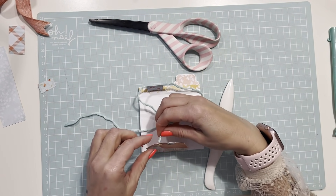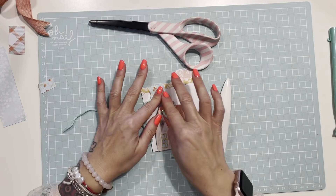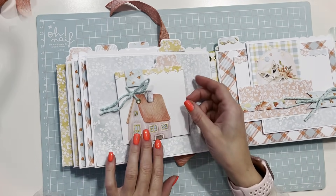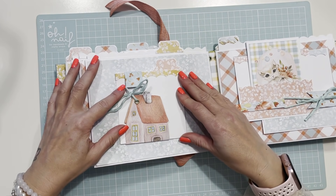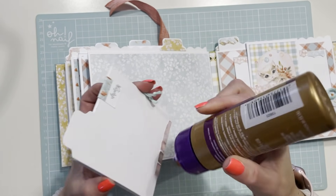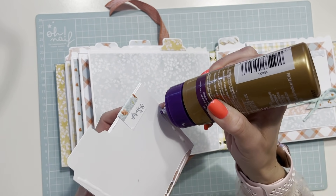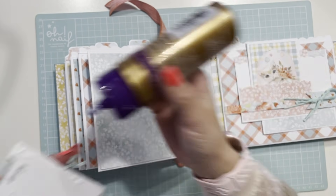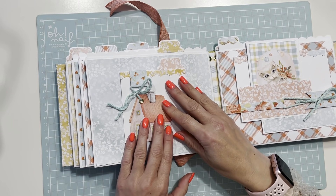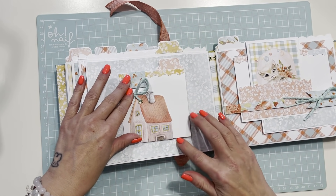Esta es otra opción de cierre para cuando se os haya olvidado ponerlo. Vamos a dejar que se seque un poquito. Una vez que lo tenéis podéis pegarlo en forma de bolsillo o entero. Yo lo pego en forma de bolsillo porque así puedo meter una tarjetita por detrás y añadimos capacidad. Lo ponemos al medio para que queden acordes.